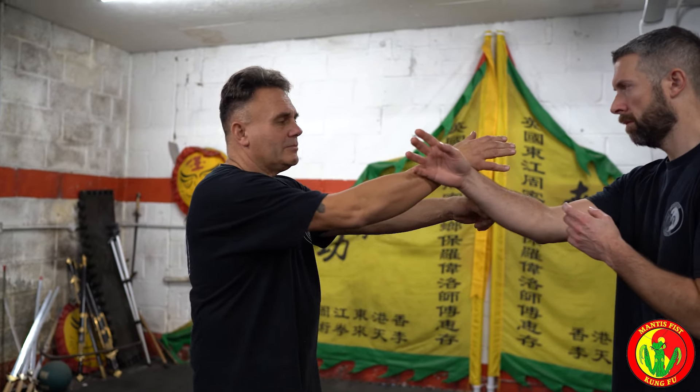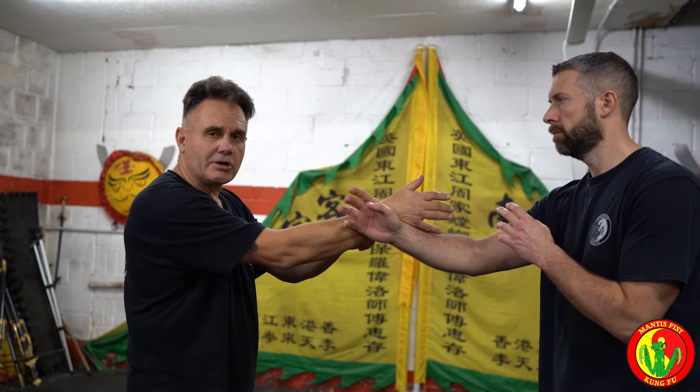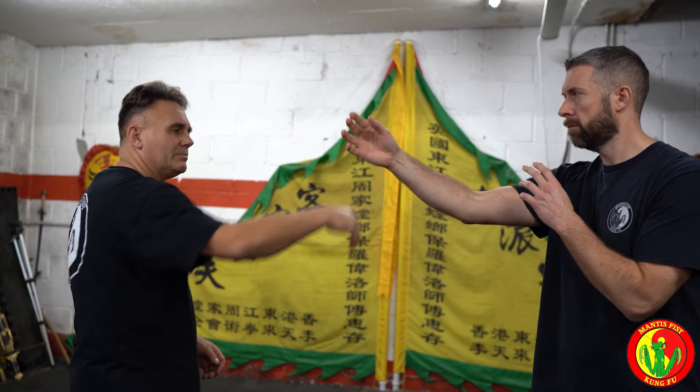This is the bridge between me and my opponent. But in a fight you're not going to be like that. So here you can chop, touch, chop, touch. It's just a feeler.